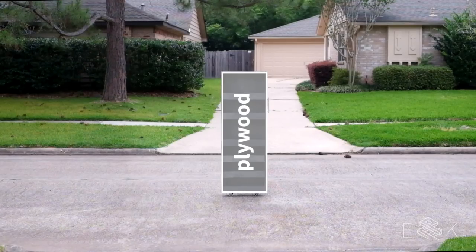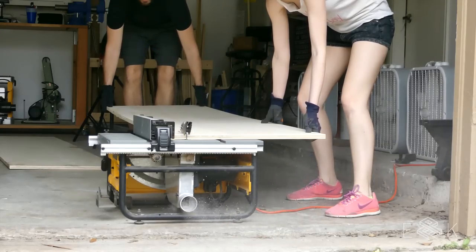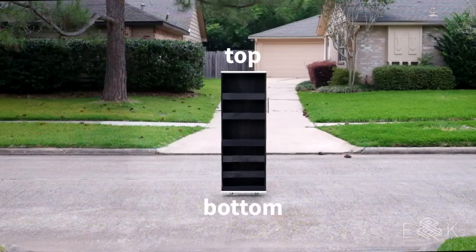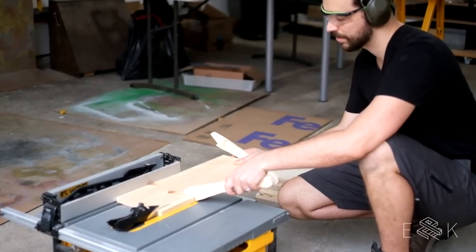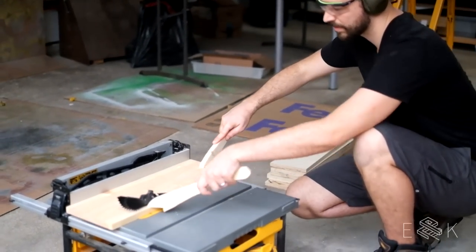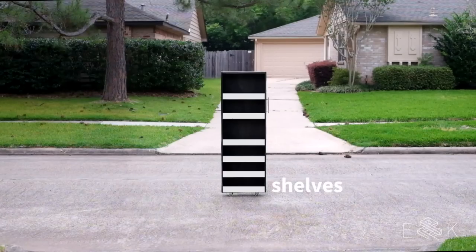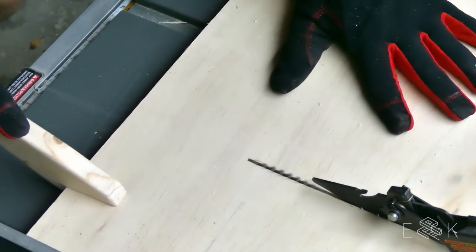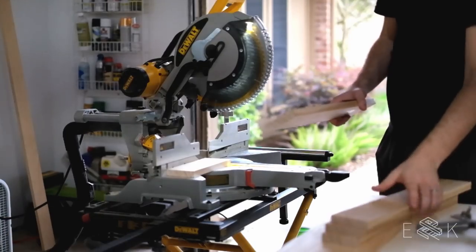We used plywood for the backing and ripped down the side that was cut at the hardware store since it was pretty rough. Then we cut it to length with our circular saw. For the top, bottom, and sides we used 1x8s and cut them down on our miter saw. We ripped the bottom by three-quarters of an inch for the shelf we're going to add later. Next we made the cuts for our shelves. Each shelf was made with two parts — a bottom and a front. We used extra plywood from the backing to make the shelf bottoms, and we used 1x4s for the shelf fronts.